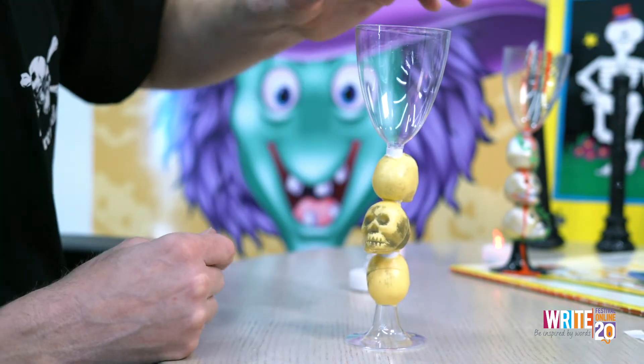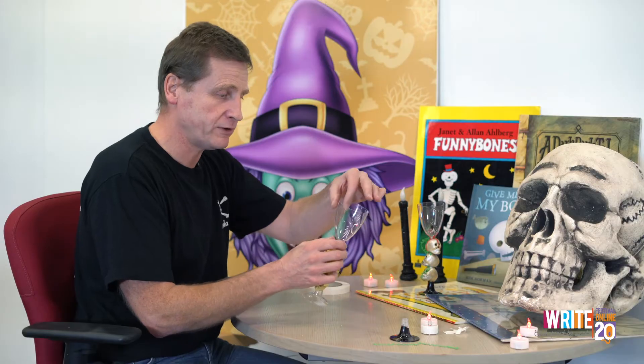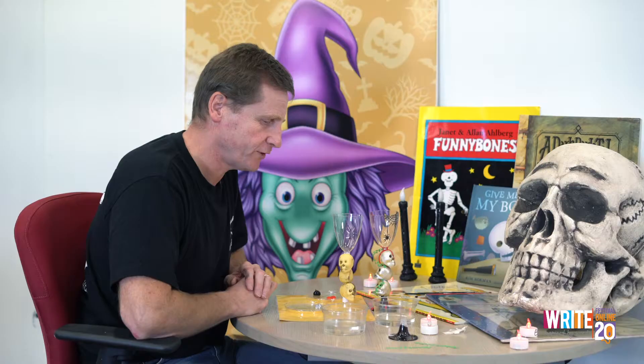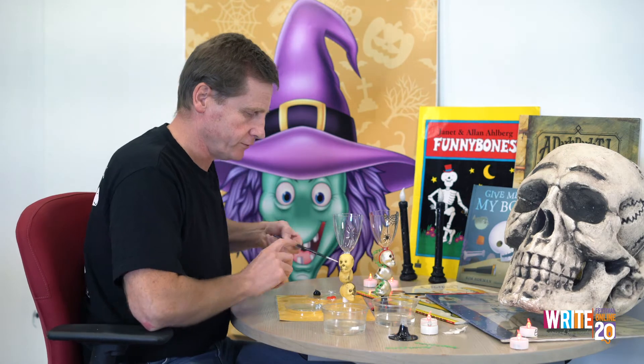If you're having a little bit of trouble, get someone who's a bit older who might be able to give you a hand. So if you do crack it, that's okay, it's fine. So we're going to add paint next. So the first thing we're going to do is the skulls.